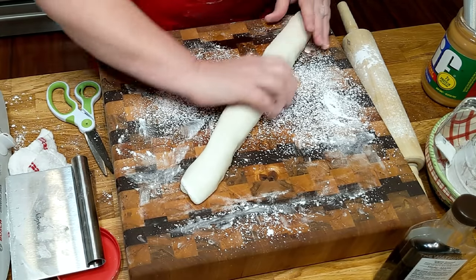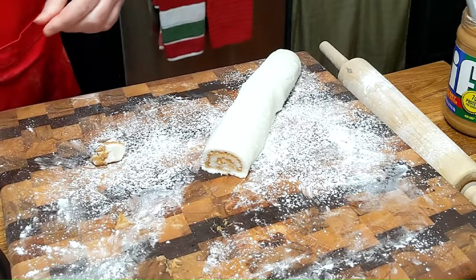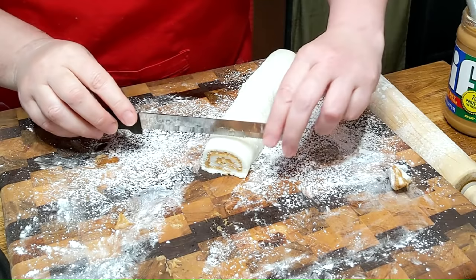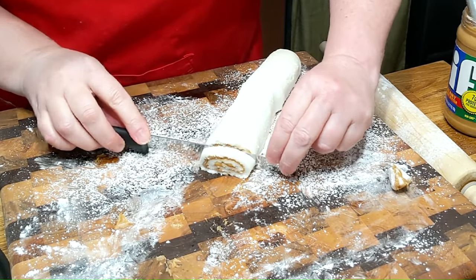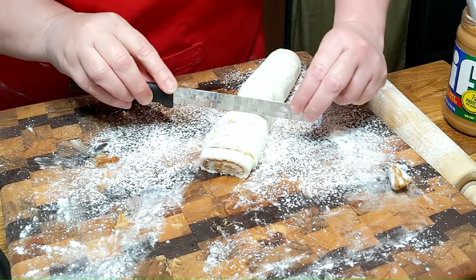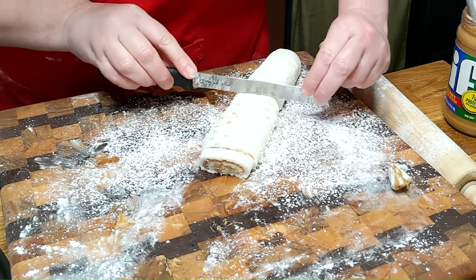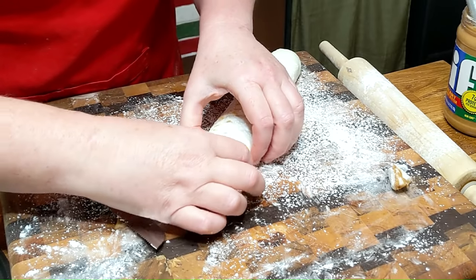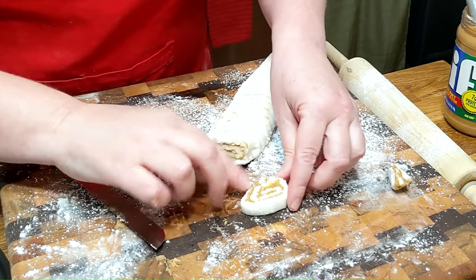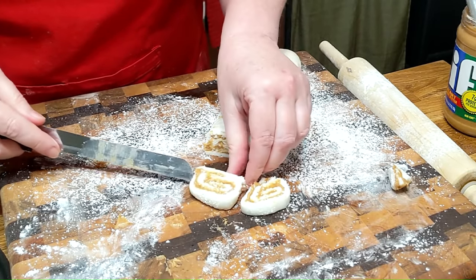Look at that — isn't that pretty? Easy, too, y'all. You just need to let it cool down a minute before you slice it and get a nice knife. You don't really have to refrigerate it. Just let it sit on the counter for a few minutes, then take your knife and cut your slices. This is a really rich candy, so you don't need them to be really big pinwheels. That's plenty — enough for somebody to get something good to eat.